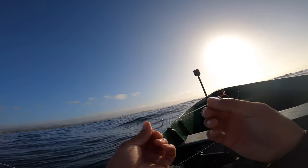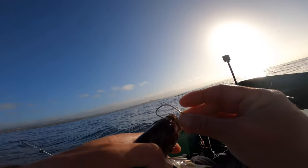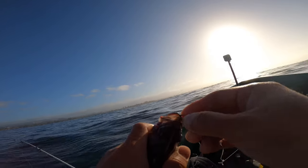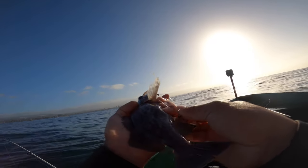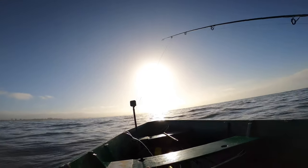I have this live bait slider rig right here. I hook it out through the nose — boom — out the nose, and this little treble hook right here I just hook at the bottom. Just barely hook them; you don't want to injure them. Then throw it right back down there.